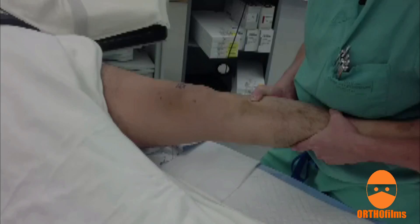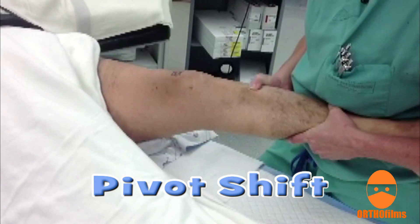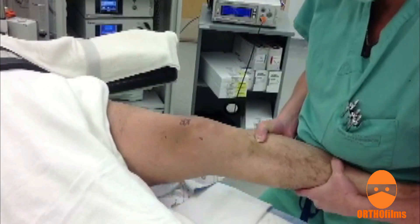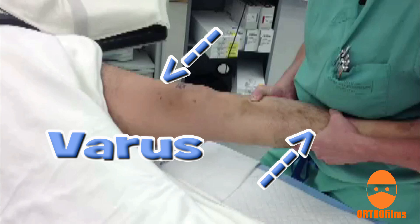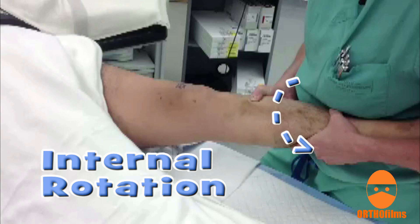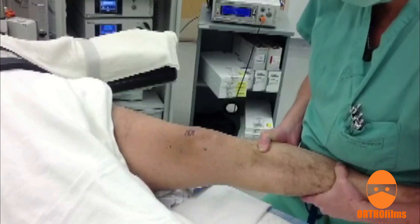The pivot shift test is also commonly used to assess the ACL. This test is often difficult to do while the patient is awake because of guarding. The knee is held in extension. A varus force is applied while the leg is internally rotated and flexed. A clunk at about 20 to 30 degrees occurs with ACL tears.